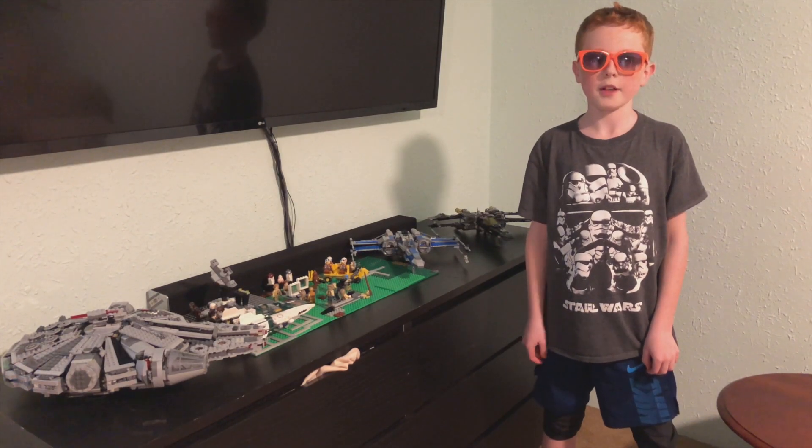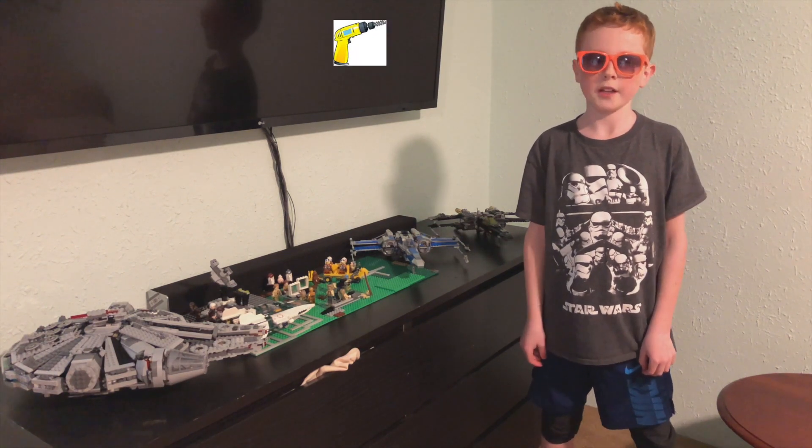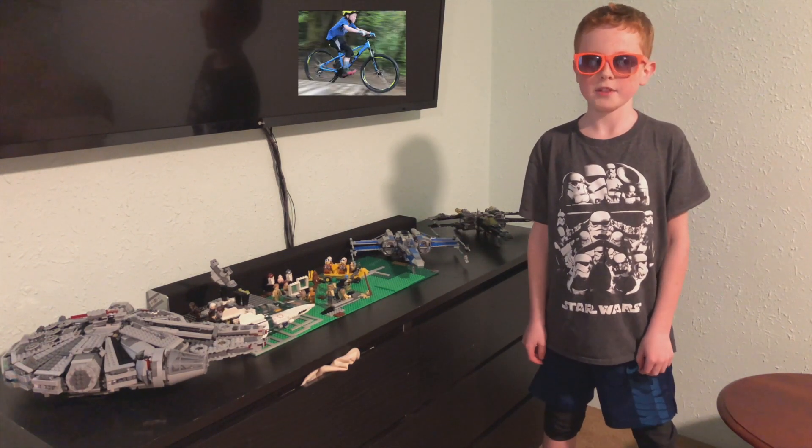As you know, I've been doing Nerf videos, Backyard Projects, and Viking. This time I'm going to be starting a new category, which is Legos.